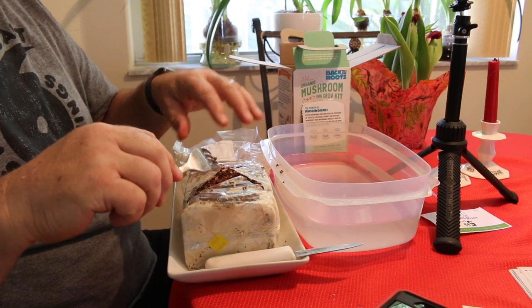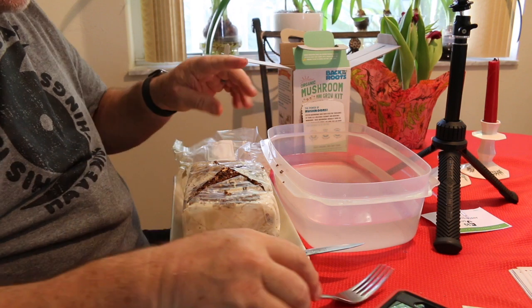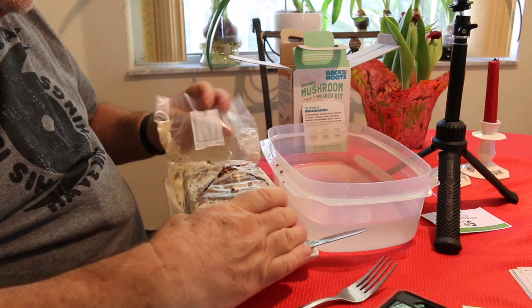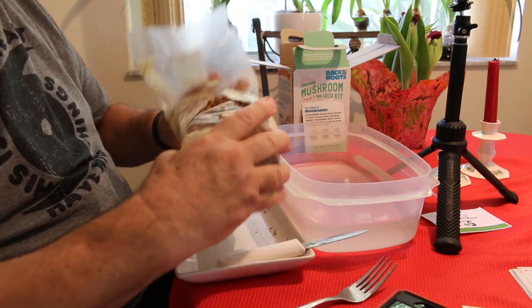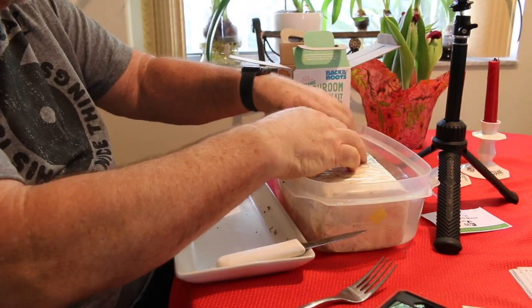We'll do the same procedure to the other side of the medium. Now what we're going to do is flip it over and put it in the water.